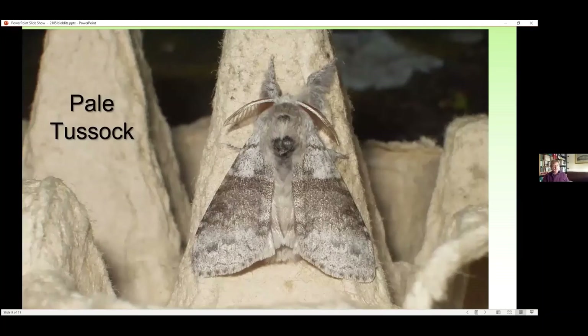Another moth I like is the pale tussock. This one's particularly hairy, and especially when you look at it head-on it's very very furry. This should be flying at this time of year but I still haven't had one yet in my trap. It's very much a May-flying moth.